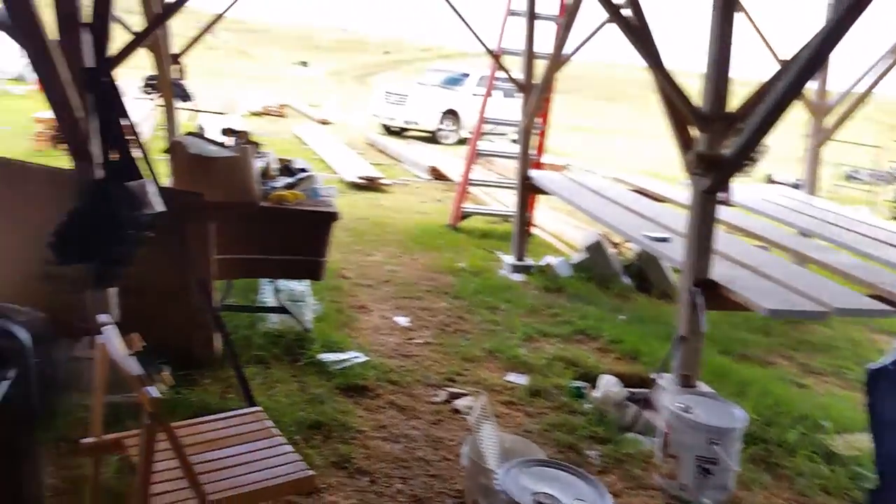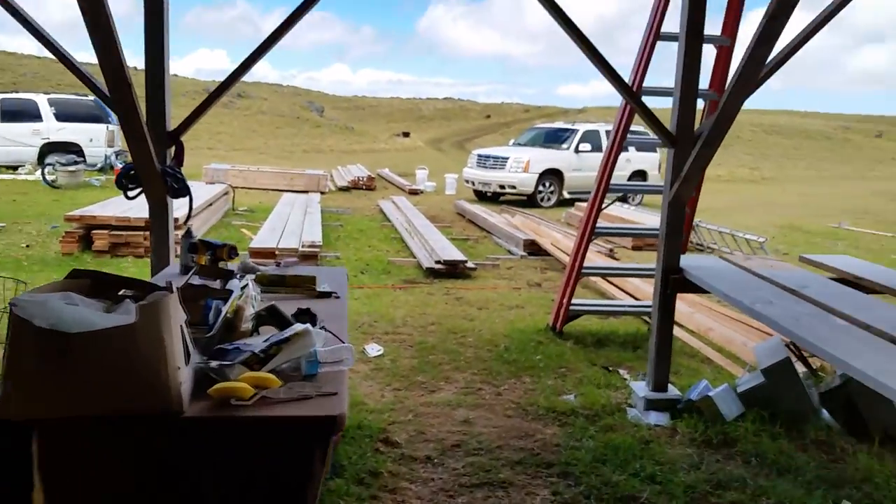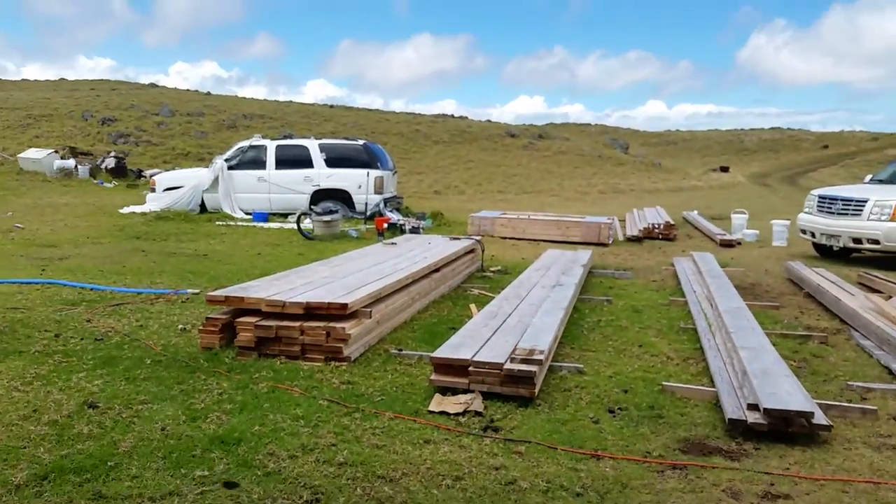I also need to make sure I get a charge controller that can handle the voltage and amperage correctly so we don't overcharge those golf cart batteries. I believe these solar panels — not all solar panels, but these ones — have a diode in them, so at night it won't drain the battery. If it's a really cloudy day, the diode will only allow power to go one way and not back the other way.